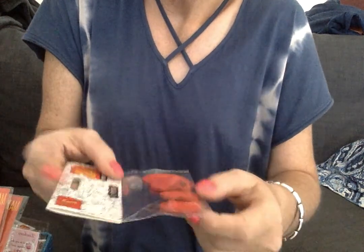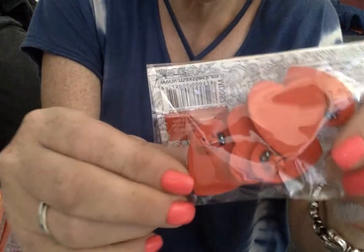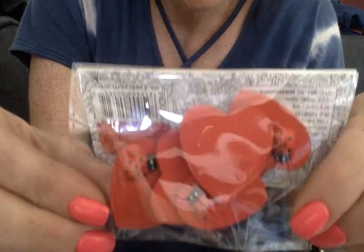And then I got these larger hearts that I thought would be so cute for pocket letters and sentiments. They have a little ladybug attached to them. These were amazing for $0.75.